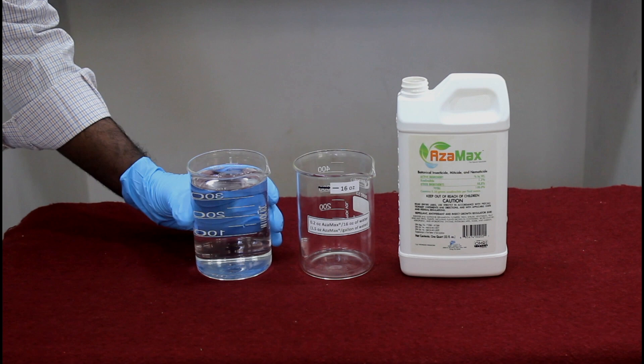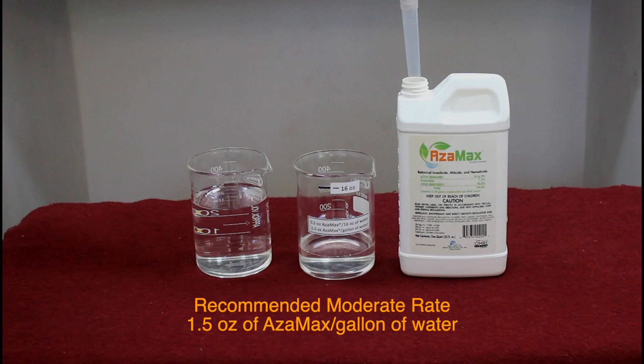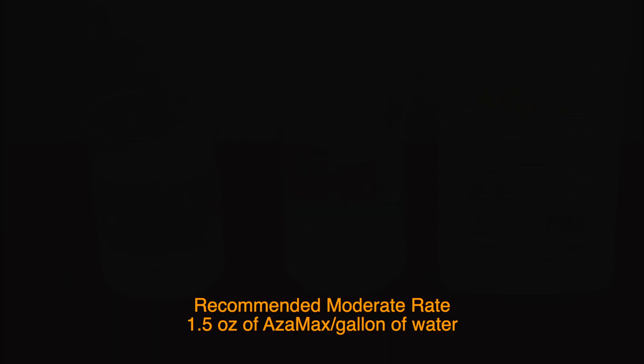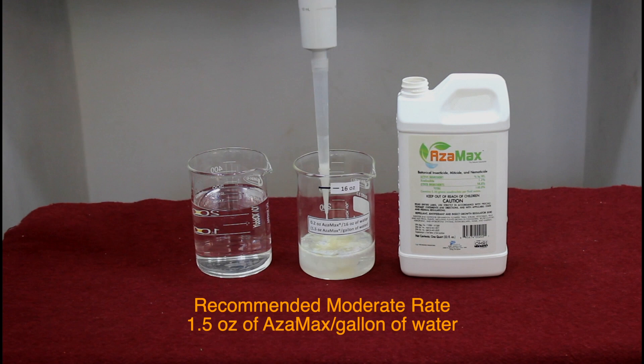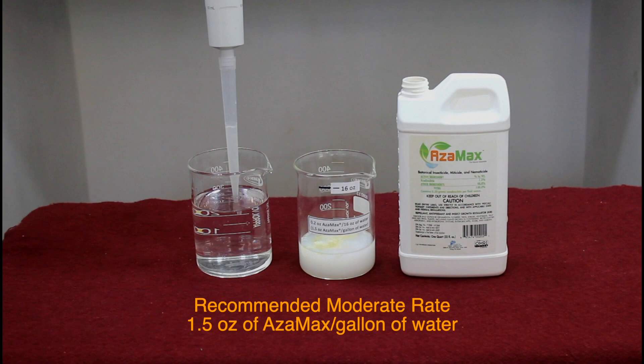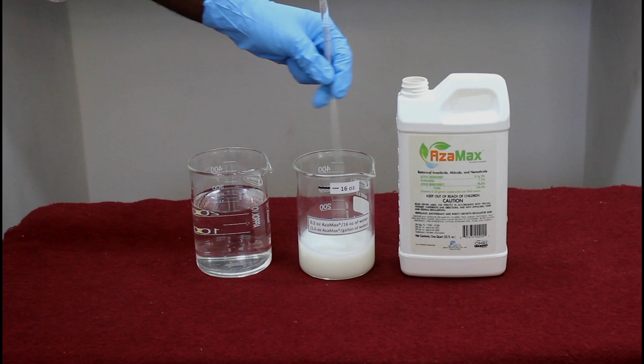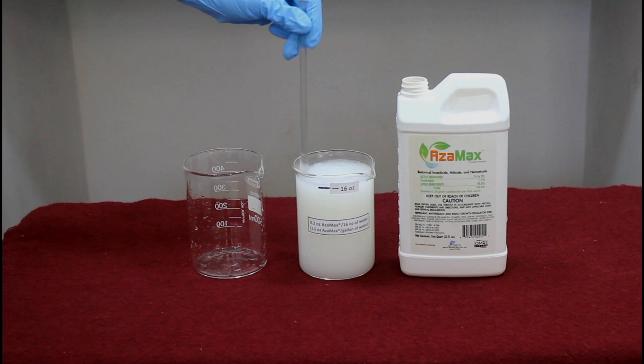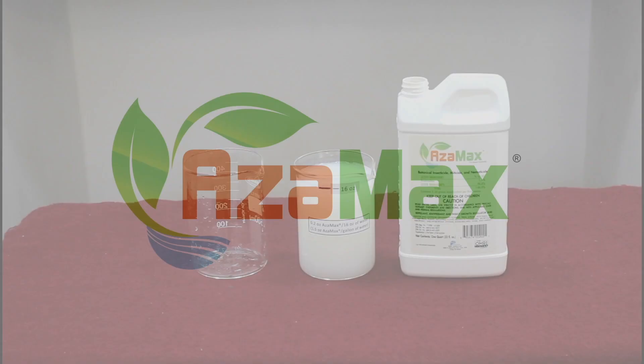Take the required amount of clean water and pour a small amount into a clean container. Take out a measured quantity of Azimax and add it to this water. Take out plain water and add it to the container. Repeat this 3-4 times to make sure all the Azimax in the pipette is added to the container. Mix it well, add the remaining water, and mix it thoroughly again. Now the Azimax solution is ready for foliar spray.